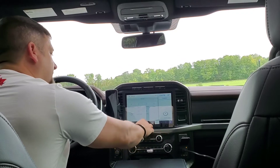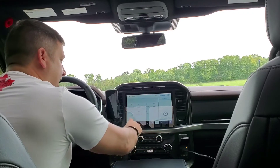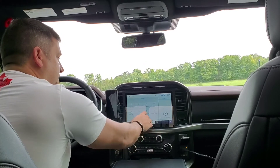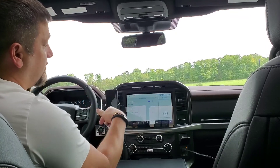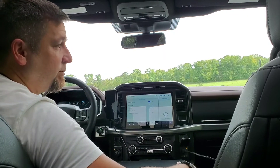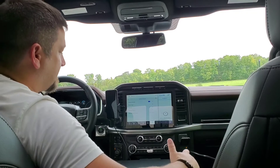The other thing — go into your settings and with this truck you actually have a vehicle hotspot. Turn that on so you can connect your devices to it and be able to work. That's how I have it set up.